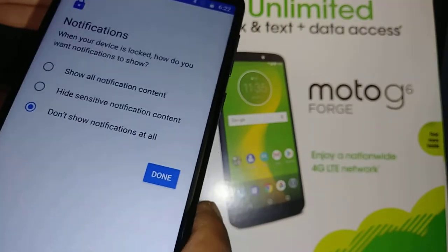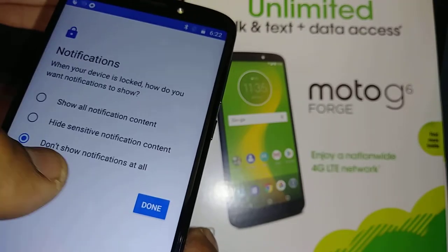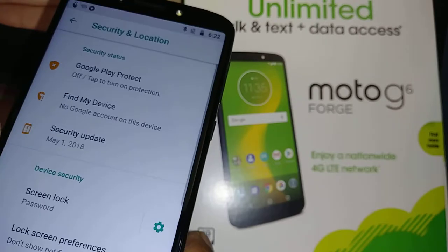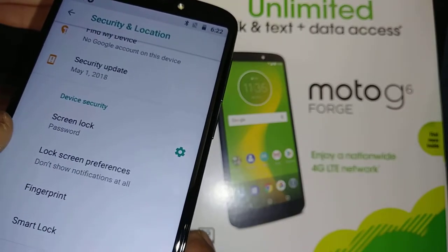That's all you want to see when you turn on your screen or before you enter your password. Hit Done when you're done. You can see that the screen lock is now set to Password.